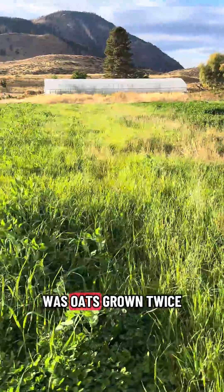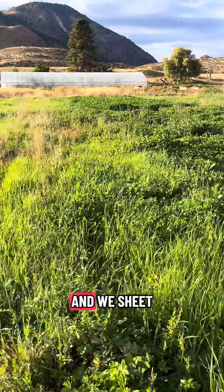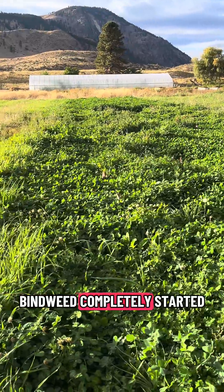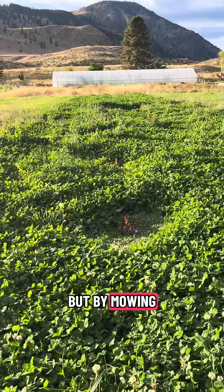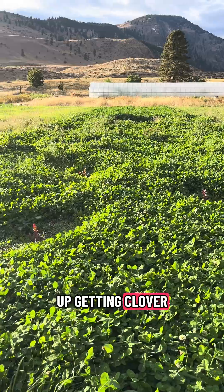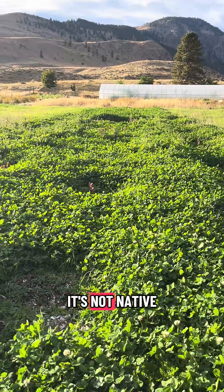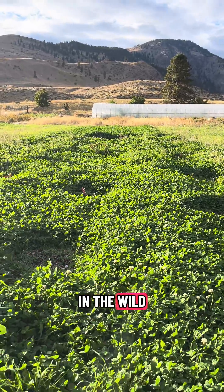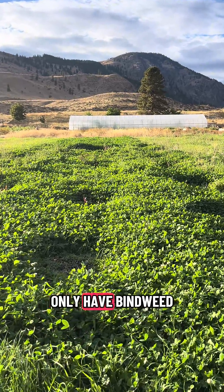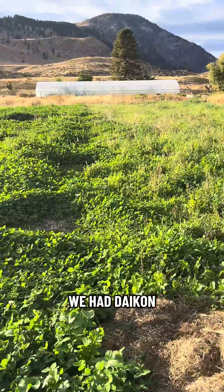Then we have another section where oats were grown twice. The next section is where we put in blueberries in the spring — we sheet mulched in circles around each one. The bindweed completely started to take over and was freaking me out, but by mowing frequently we ended up getting clover to establish as the dominant species, which I'm super excited about. It's not native and I'd never plant it in the wild, but in a highly disturbed setting where we normally only have bindweed, I'm really excited to see clover.